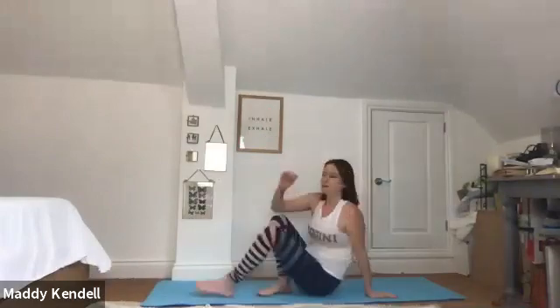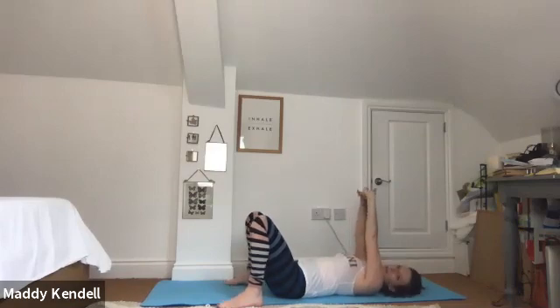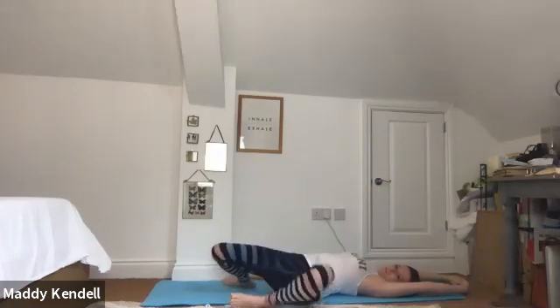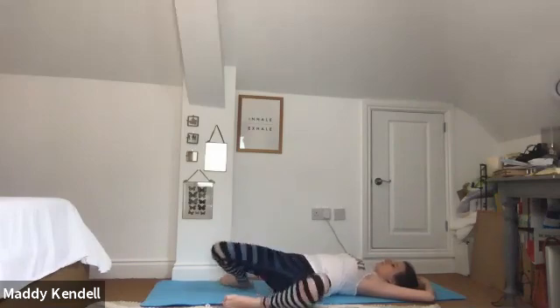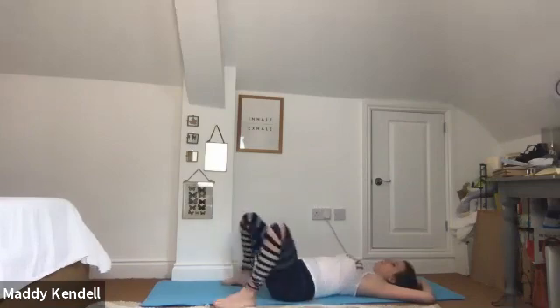We'll start by sliding your shoulders underneath you with knees bent up, then bringing the fingers together interlocking and taking them up overhead. We'll start to roll our knees from one side to the other. If the arms feel a little uncomfortable you can bend at the elbows. We're just warming up around the hips, thighs, and lower back.